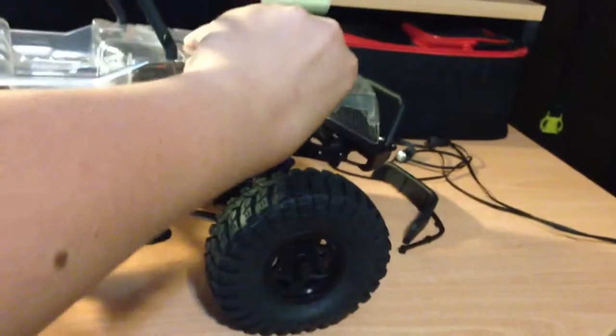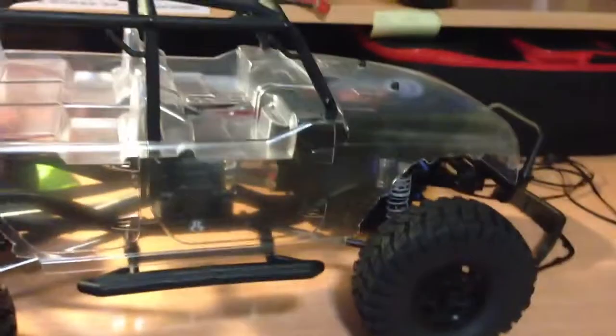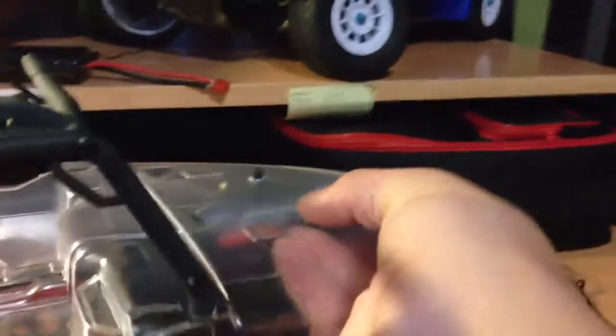I'm going to take the body off here. I just drilled the holes in the body, so they're a little tight — I need to open those up a little more. There goes the back. And now this one. And here it is.